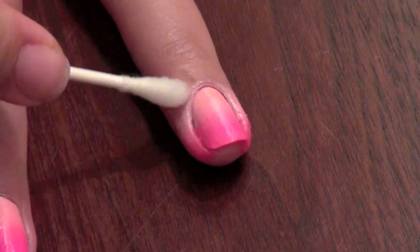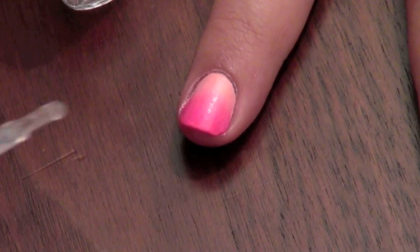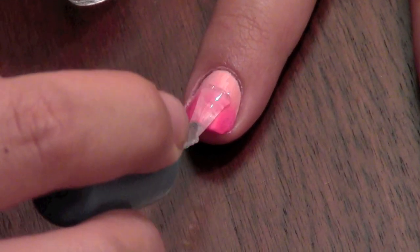A little clean up is definitely needed with doing these nails — a q-tip and acetone will do the trick. Last step, just apply your top coat.